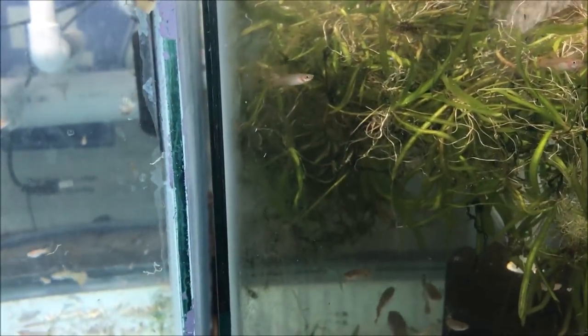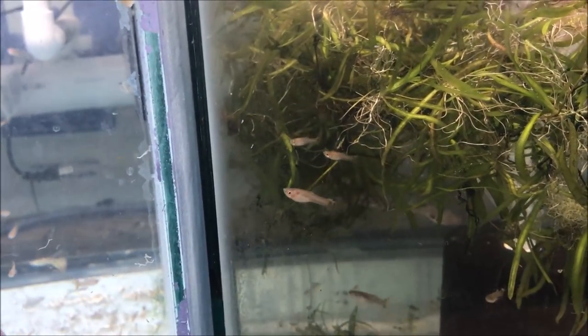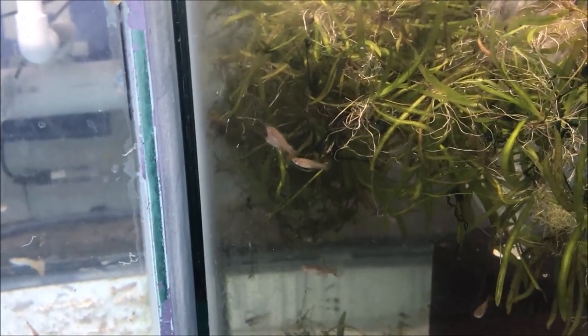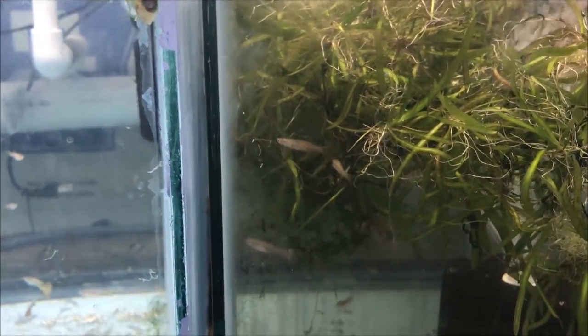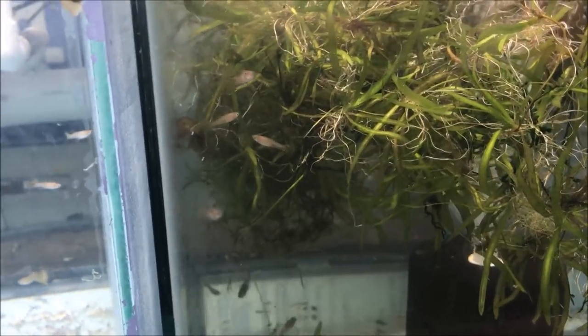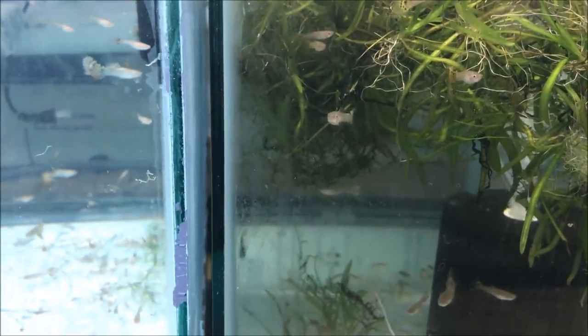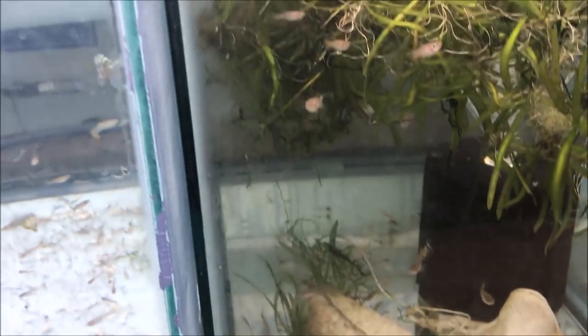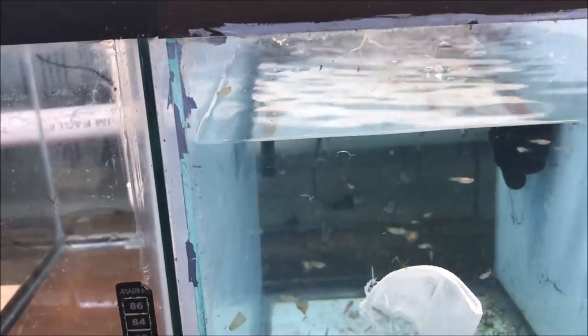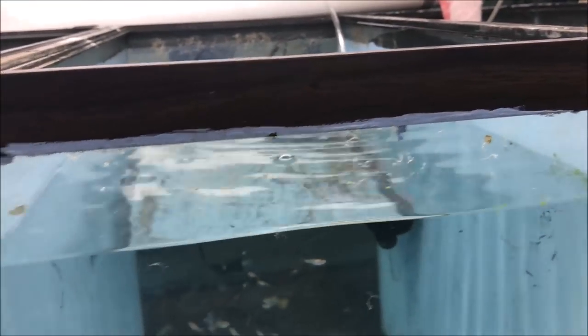Here are the females - look how big that female is! I'm trying this dwarf sag as a floating plant - I bought it at an auction and it wasn't quite what I thought it was going to be. Quite frankly it was just too hard to plant and I'm too lazy, so I'm going to float it. The bag said it was grown floating anyway, so we'll see what happens with the guppies. There's some crushed coral in there as well. Everybody's doing well - we didn't have any loss, which is nice, and the shipping was done very well.